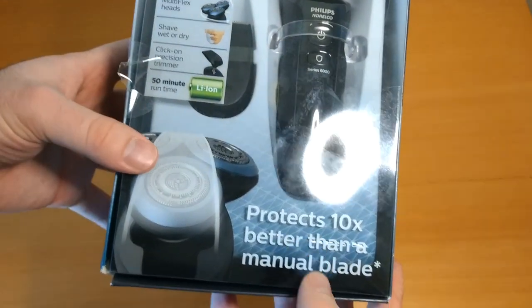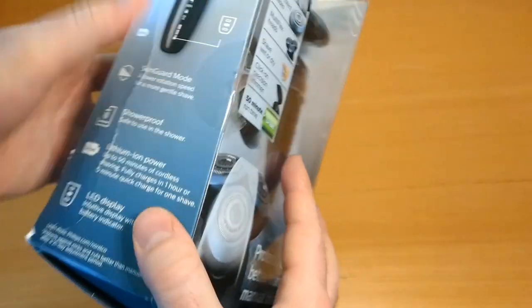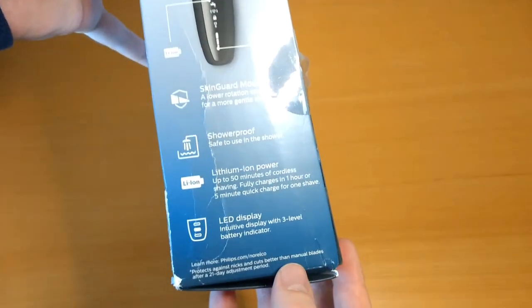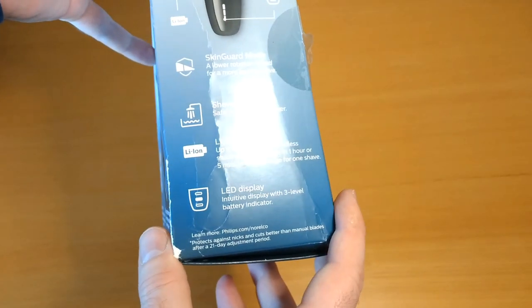It claims a 50-minute run time and says it protects better than a manual blade. All of the indications on the side are about their skin guard mode, shower proof rating, and battery.